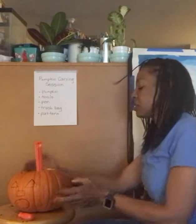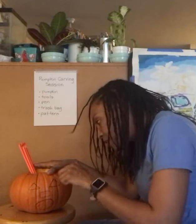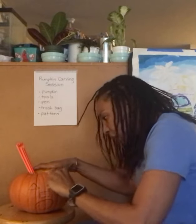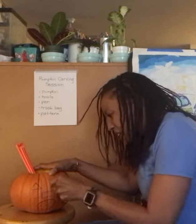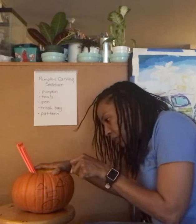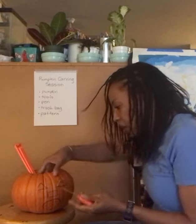Now we're going to sit right down here and start to carve out the face. Let's take a look. We need to be very careful and keep our fingers out of the way, and start to follow the pattern of the shape. I'm going to go over the lines — they'll help guide me.